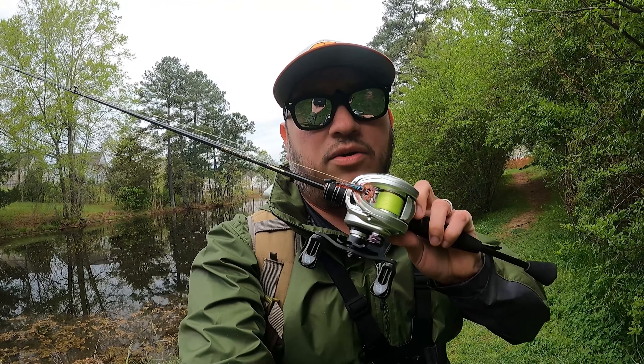We have one goal today and the goal is to figure out how this works, get effective at casting. A bonus goal is catching a fish. We have the mini Texas rig tied on — it's a 1/16th ounce bullet weight with the burrow bug on it, size 4 EWG. So we're going to toss this around a little bit. The goal is to figure out this setup.